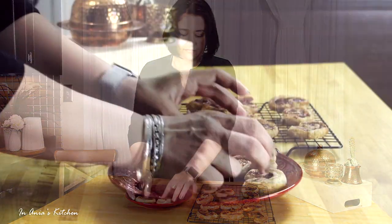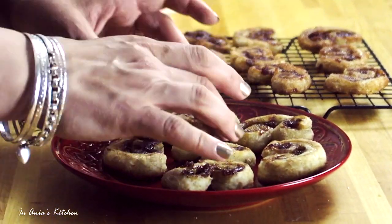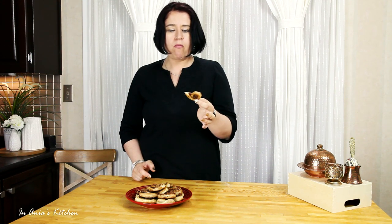The house smells amazing with the apples and cinnamon. I love it — it's like everyone comes in and asks what's going to be. They are delicious, they are delicate, with the apple and cinnamon, crispy, melting in your mouth. Amazing.